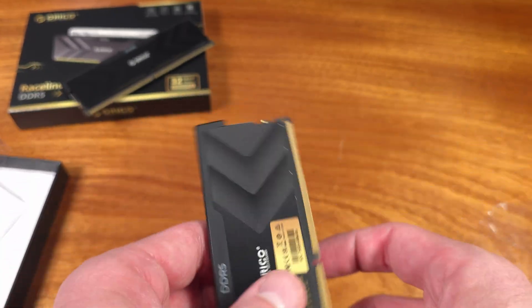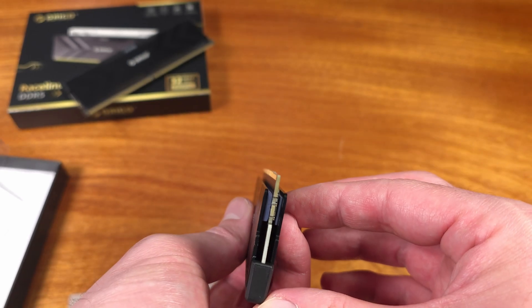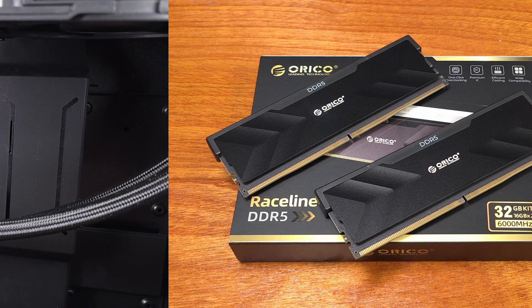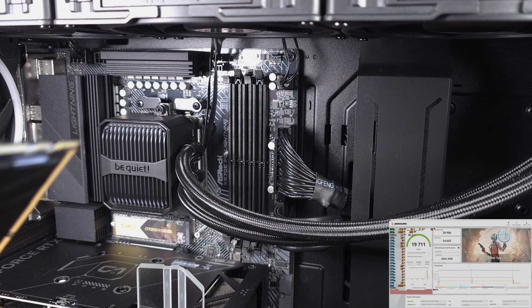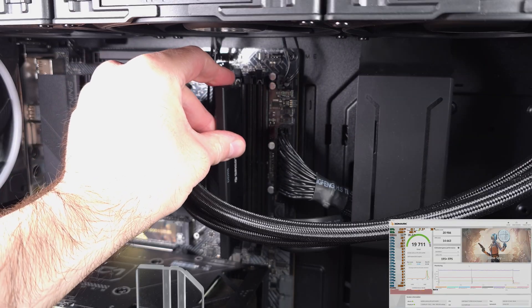I know a whole lot of people are super into RGB on pretty much everything, but subjectively speaking, even though this memory kit does not have RGB of any kind, I actually do kind of like these flat black heatsinks with the minimal branding and writing on them. In my opinion, these look really good if you're not into memory RGB, or if you have RGB in your system and it's shining on the memory already.